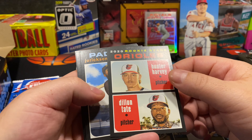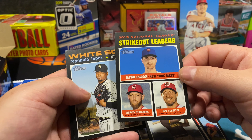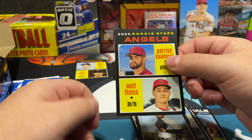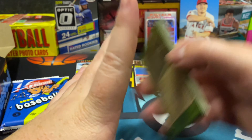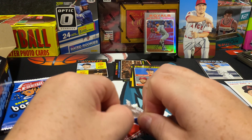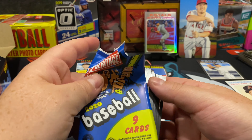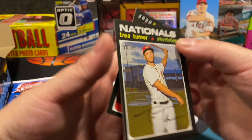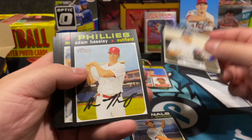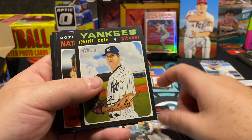Hunter Harvey and Dylan Tate. Strikeout leaders — Jacob deGrom, Stephen Strasburg, Max Scherzer — pretty cool card. Patrick Sandoval. The autos on the cards make it a little difficult to tell if it's on-card or sticker auto; we'll know for sure when we hit it. They did such a good job that you can't always tell. Matt Chapman, there's a nice Gerrit Cole.